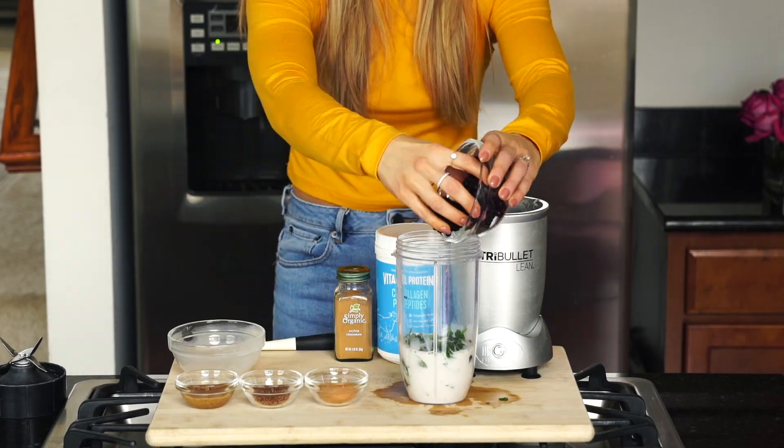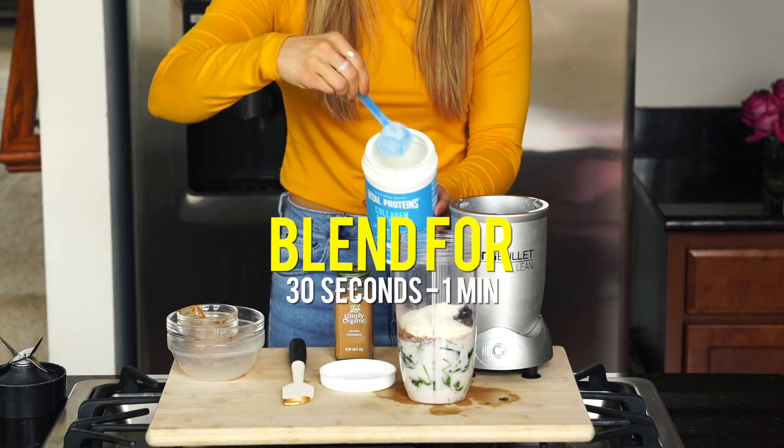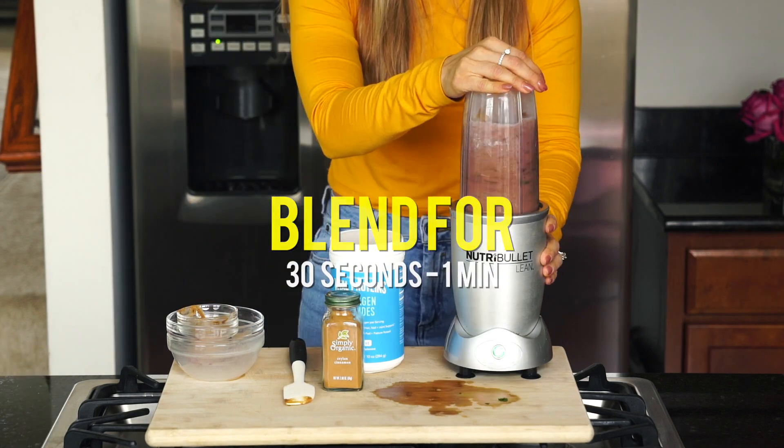It's pretty simple — all you're going to do is add all of these ingredients to a high-speed blender and blend for about 30 seconds to a minute.